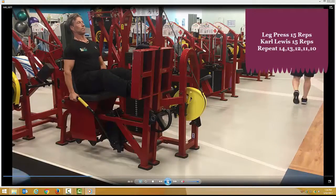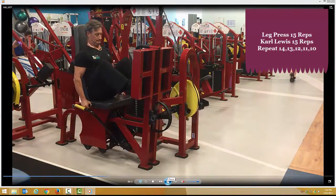Word of warning though: don't go all out to exhaustion the very first time you do this. Plus, if you have any doubts, don't do the exercises before consulting a personal trainer or GP. Good luck.